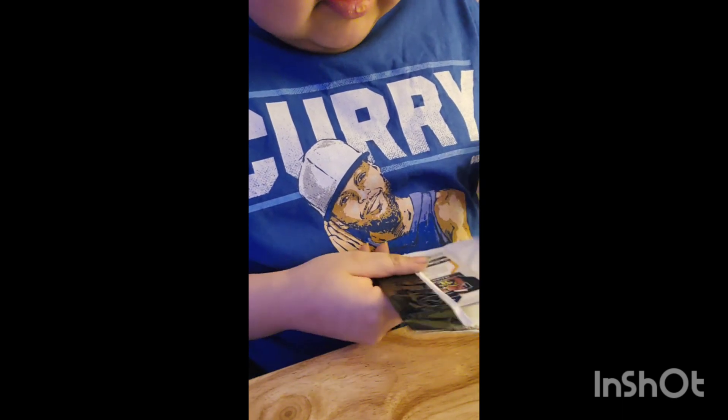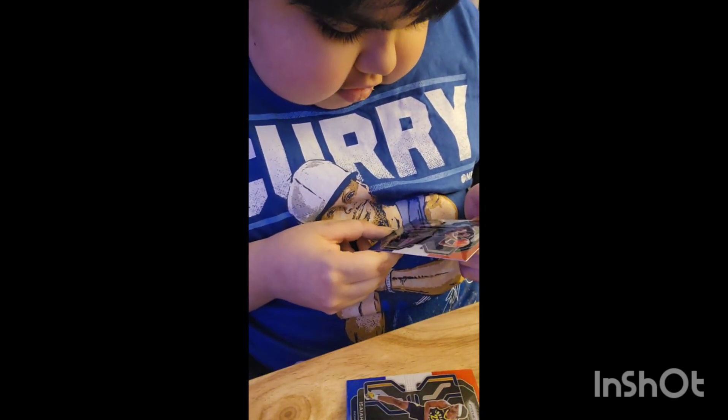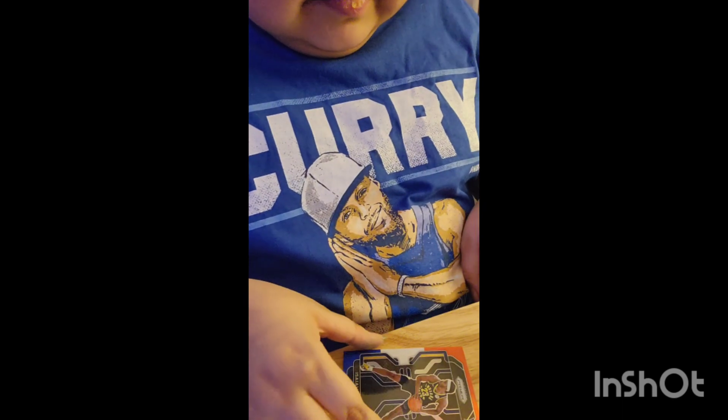We got another Isaiah Jackson. We got the trash talker of the NBA, Patrick Beverly — so we got two trash talkers in the packs today. And then we got Alfarouk Aminu — he used to play for the Spurs, I did not know that. And then we got another Isaiah Jackson. Unfortunately we were not able to get Jalen Green today, but I hope you guys enjoyed this video.